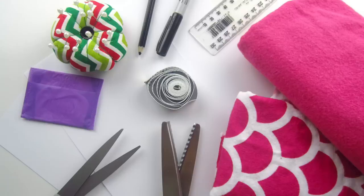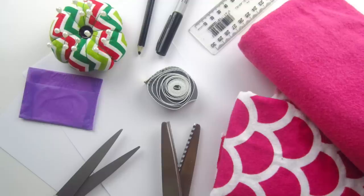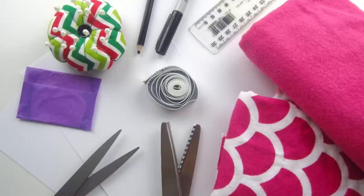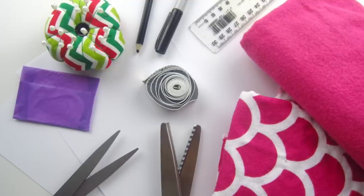To create your own pattern you will need an existing disposable liner of your liking, something you find comfortable and easy to use, two pieces of paper, a pencil or pen, a measuring tape or a ruler with inch measurements, a dark marker and scissors suitable for cutting paper.